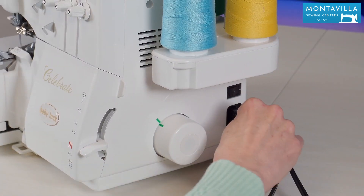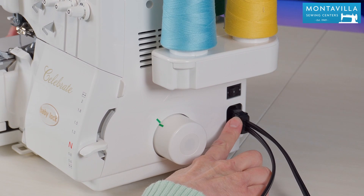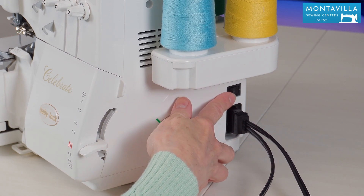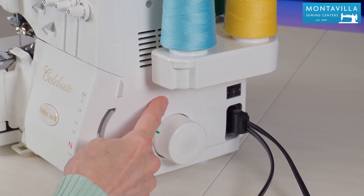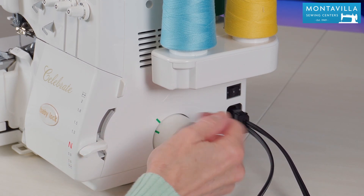Here's where you plug in both the foot control and the power in one plug. Above that is your power switch. Here we have the hand wheel with an arrow pointing to which way it goes if you turn it by hand.